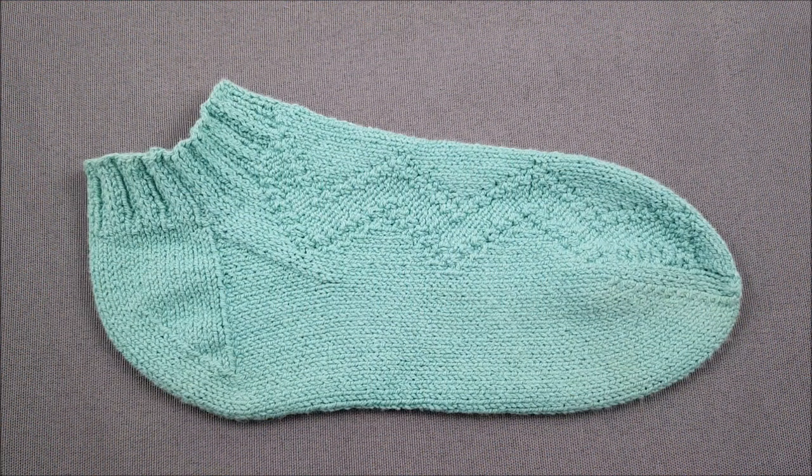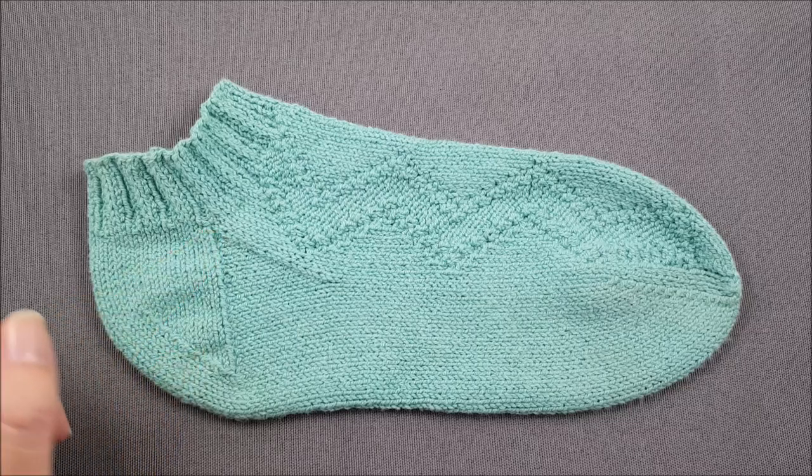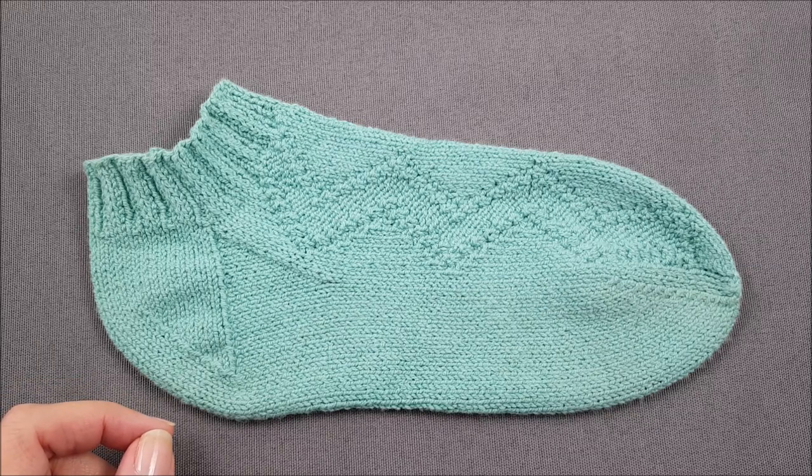Hi, this is Ellen from The Chili Dog. Today I'm making a pair of switchback socks and I'd like to show you how to pick up the stitches along the sides of a band heel. If you need to review how to shape the band heel, there's a link to the tutorial in the description section below this video.